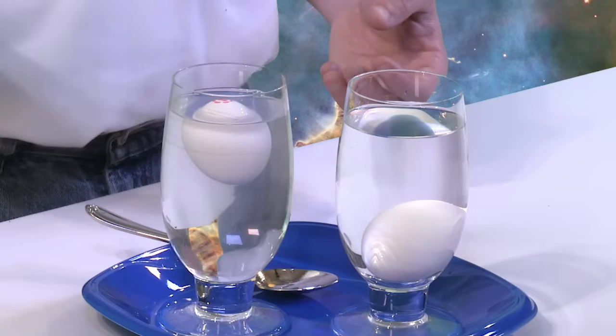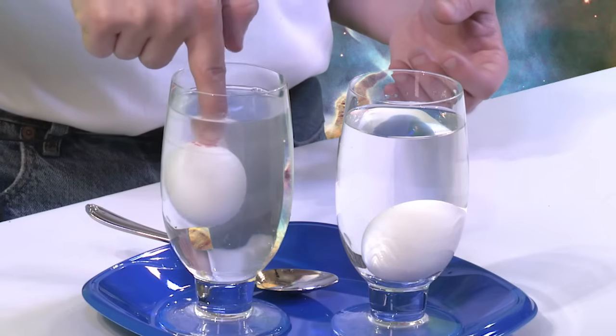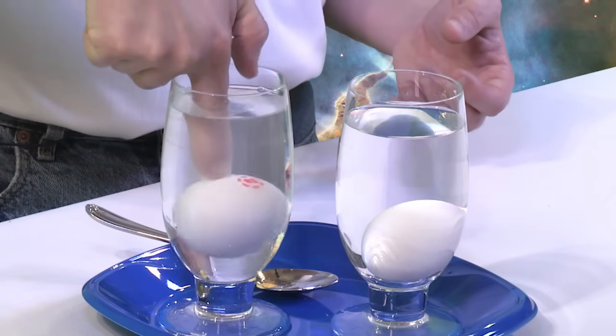You can see that the egg is actually floating now — and not only is it floating, it is floating all the way to the surface, clearly buoyant. If you push down on this egg and let go, it floats right back up just as if it had a little life jacket. These are not trick eggs — they're pretty much the same size and weight — but somehow adding salt to the water makes this egg float when the other one doesn't.